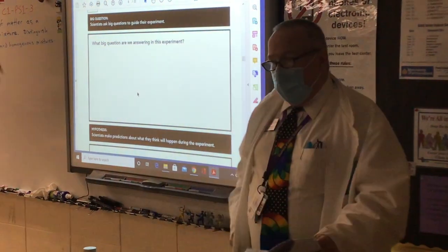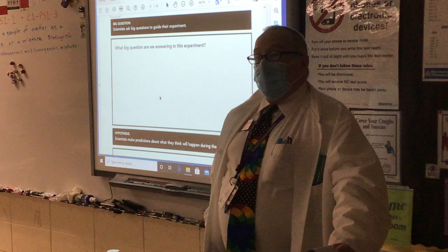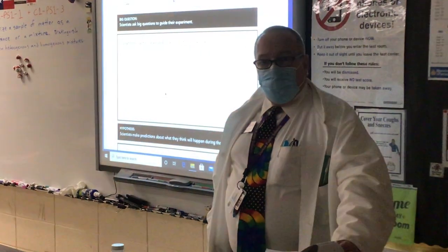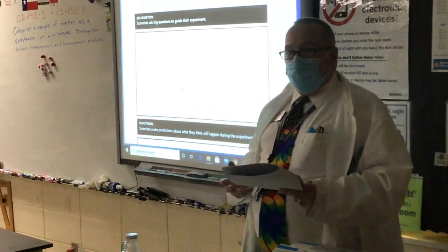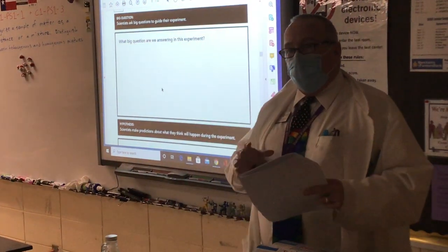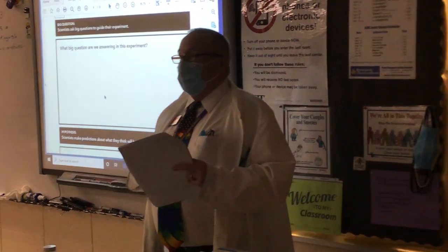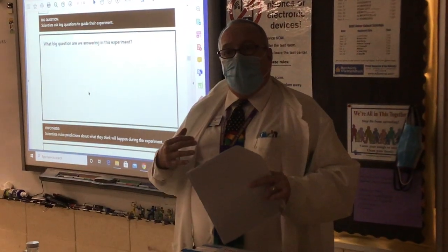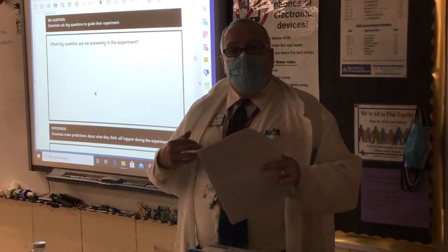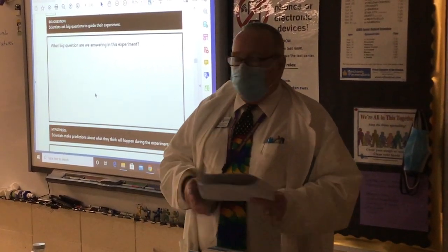Now we need to complete our lab by acting like scientists and reporting on our results. A large part of reporting on your results is telling people what materials you used, explaining and reporting on what procedures and methods you used. I have downloaded this as a PDF labeled 'Eating Nails for Breakfast' in the assignment fillable.